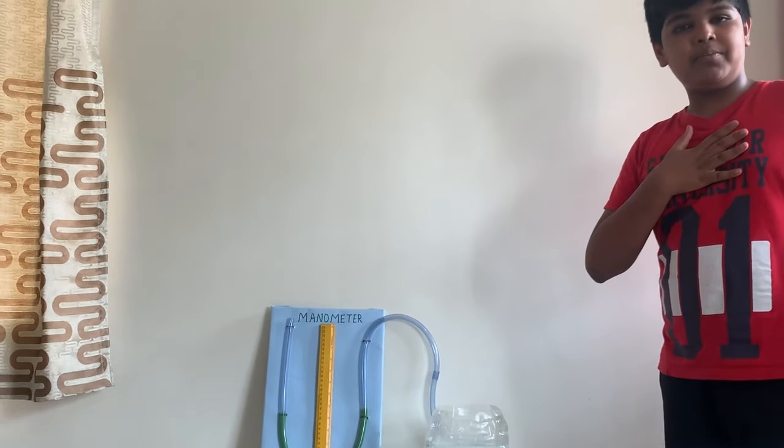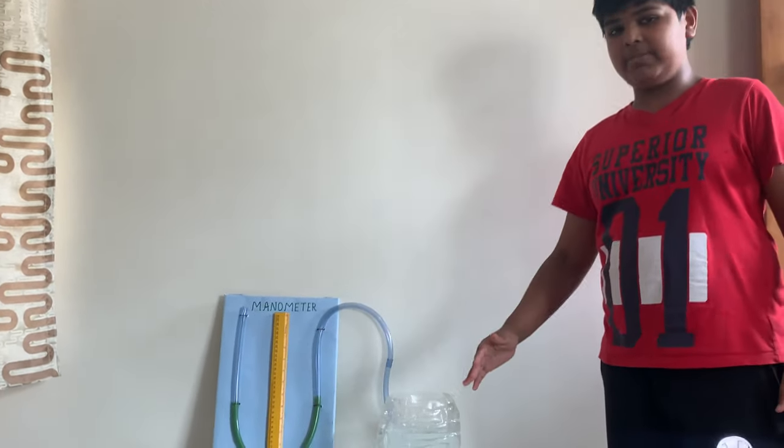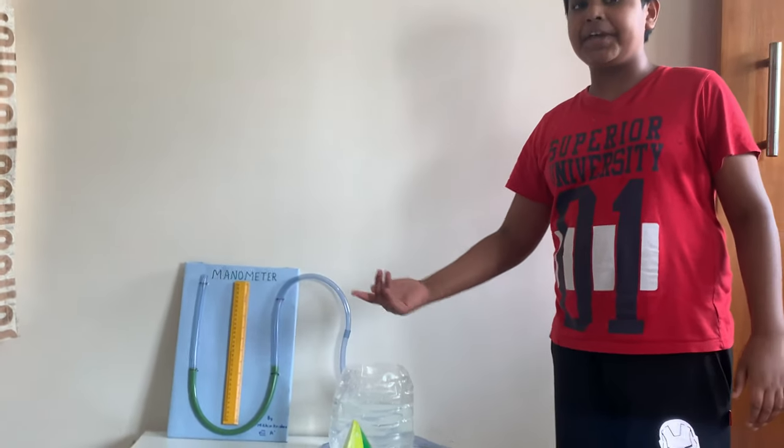Hi everyone, I am Amitid and today I am going to explain you about manometer and its working principles.